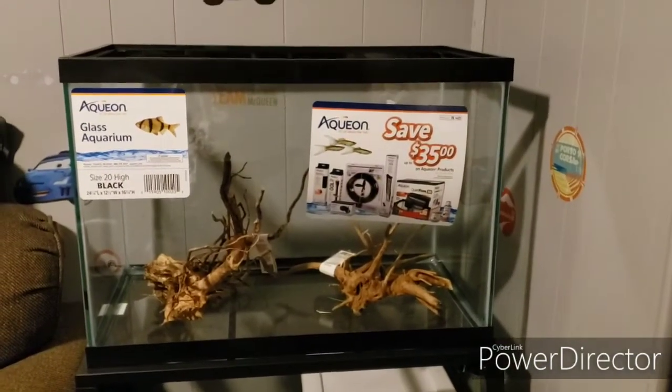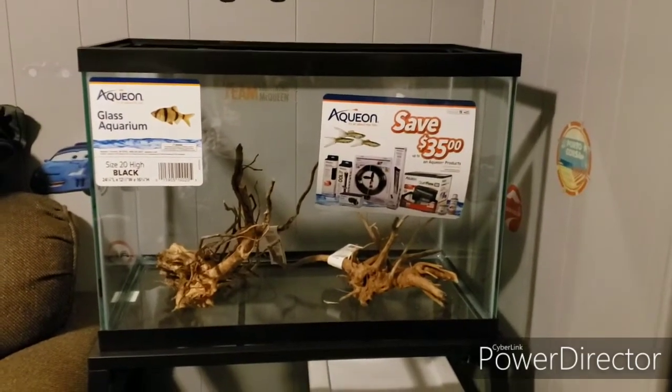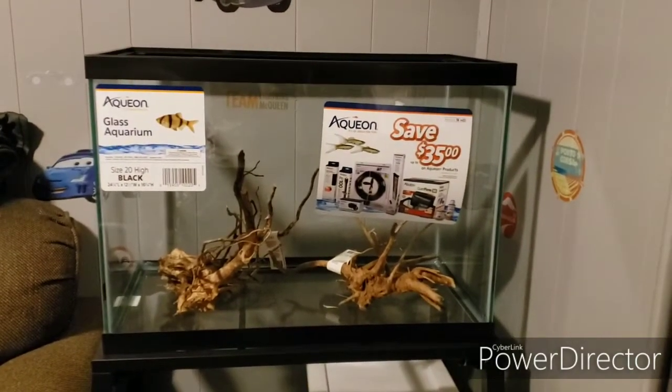In this video tonight we're going to do the first stage of the setup of my son's fish tank. It's 20 gallon — we're going to do a couple stages: one is setting it up and the other will be putting fish in it. Enjoy the video, thank you for your support, hit subscribe and the like button. Right now my son is behind the camera — he wanted to learn this so I'm trying to teach him.